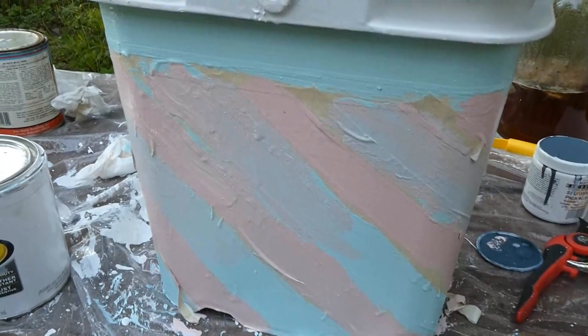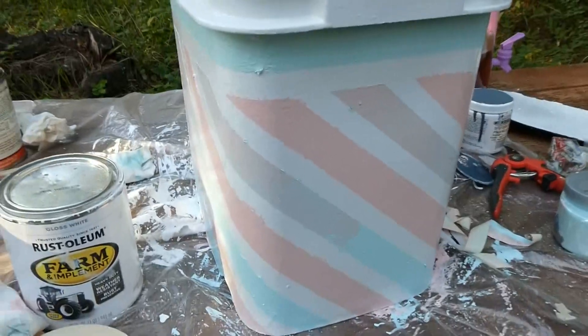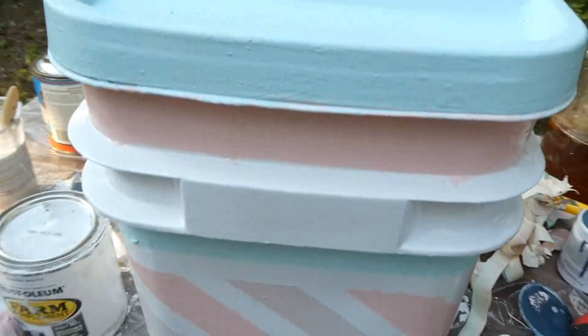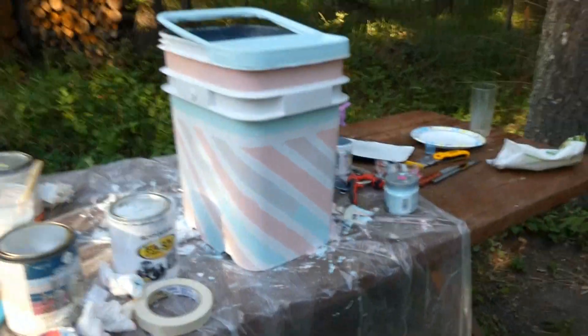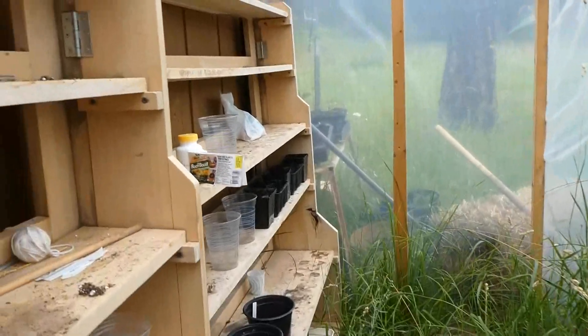Our paint is dry enough to peel the tape off, and there we have it. Some of it needs to dry a bit more, the inside needs a second coat, and I need to put some other decorations on it — but all of that will be on the website. I just came to check the greenhouse and there's a little hummingbird stuck in here.